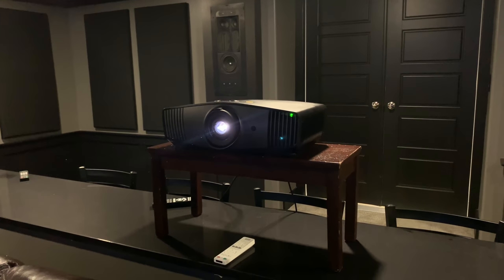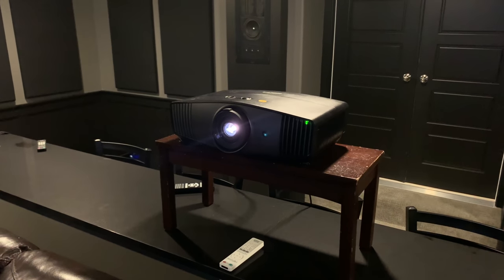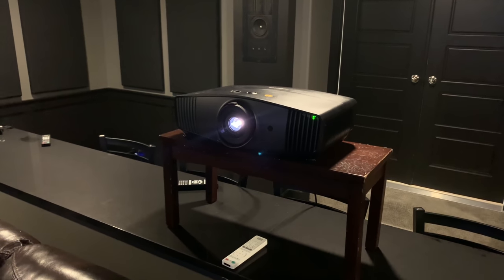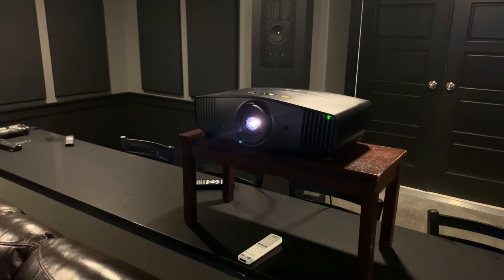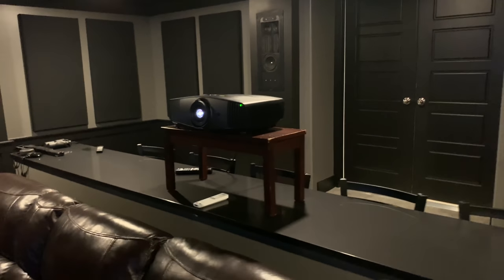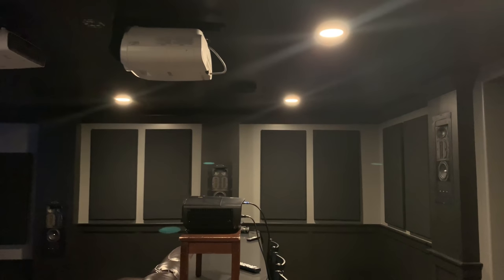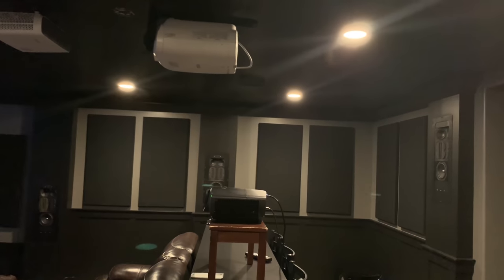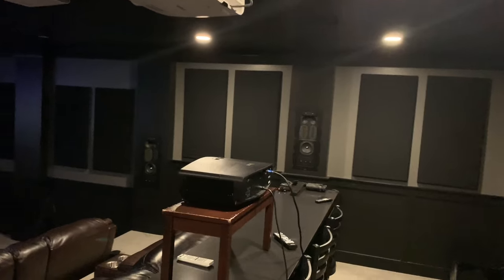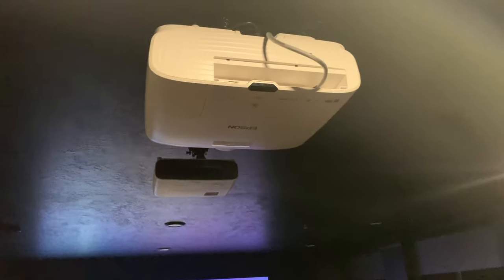With the HT5550, you get a nice black finish. BenQ is typically very good at design, and this is no exception. The nice black matte finish looks perfectly right at home in an upscale home theater, and it's not too big. I'll be doing a shootout with the Epson 5050UB, and you can see just from the side profile how much bigger the 5050UB is compared to the HT5550 — for some, that obtrusiveness is going to be a detractor.